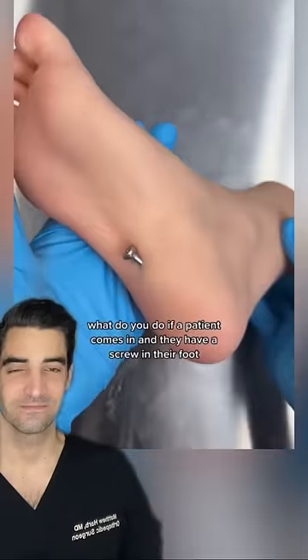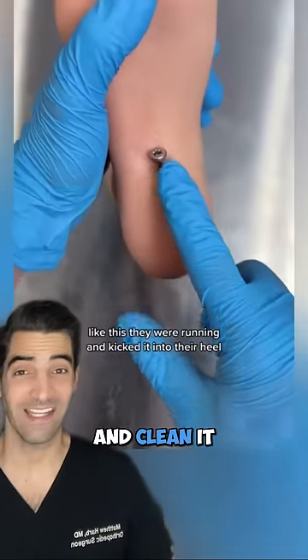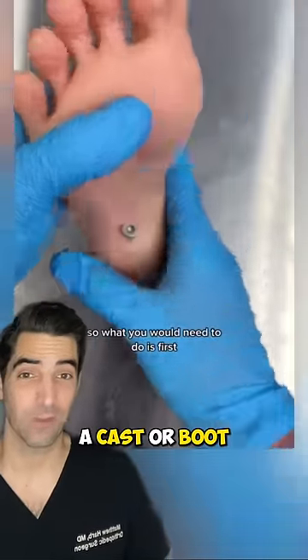What do you do if a patient comes in and they have a screw in their foot, like this? Remove it, clean it, antibiotics, maybe a cast boot.